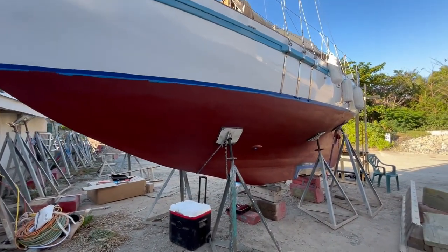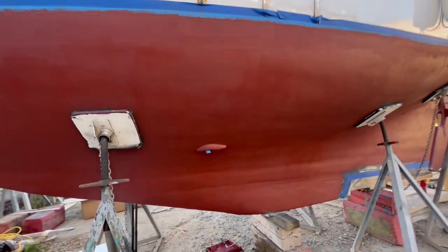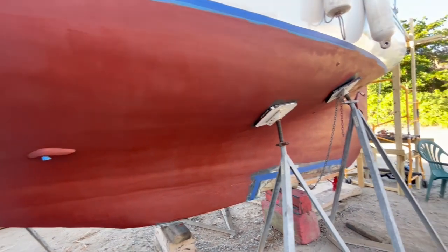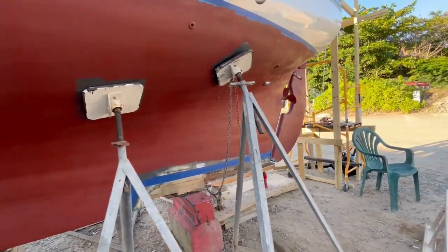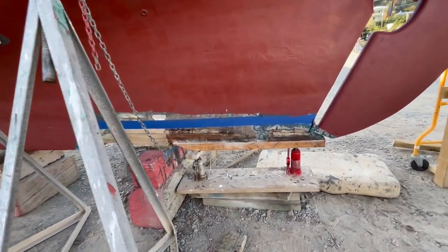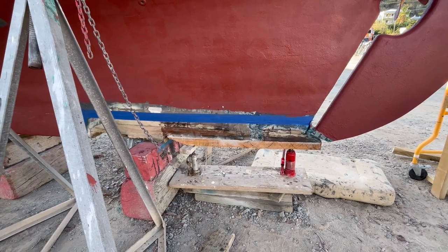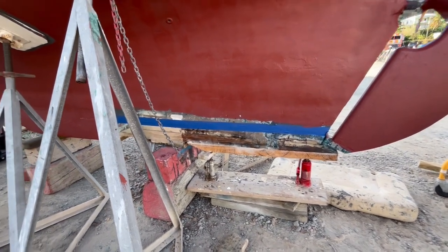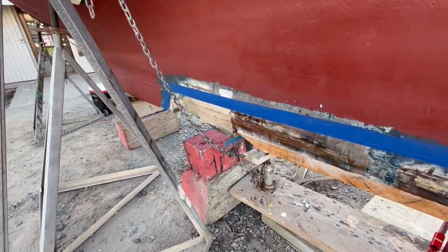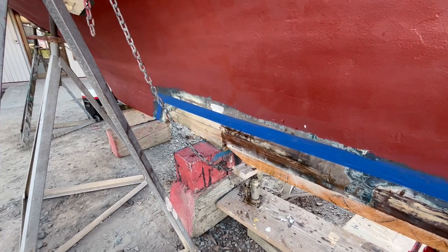Up here at the bow you can see that the bottom paint is all applied, at least the first coat of bottom paint. This little thing with the blue tape hanging out underneath it, that's the depth sounder transducer. And then coming down here to the stern of the boat, you can see the new piece of wood that has been scarfed into place here and the jacks are holding it until the epoxy sets.